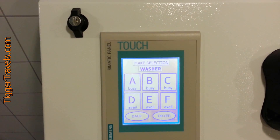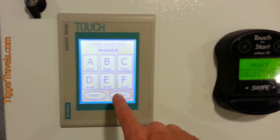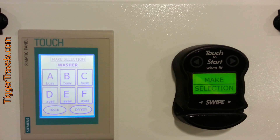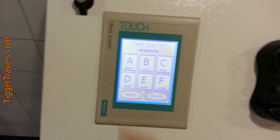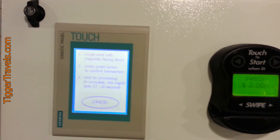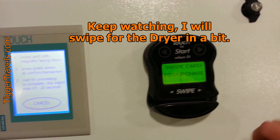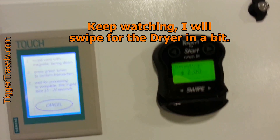Select the letter. There it is — it says two dollars. Swipe your card through there and these lights will flash green. Then you press that light to activate and the washers will just start.